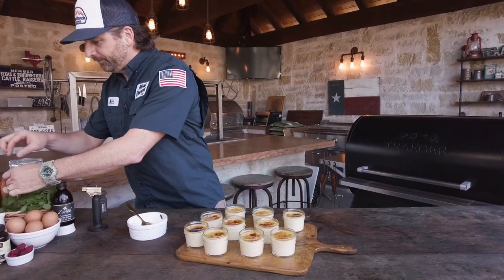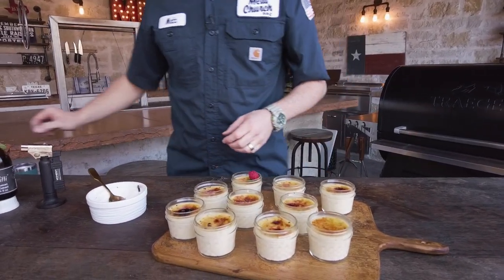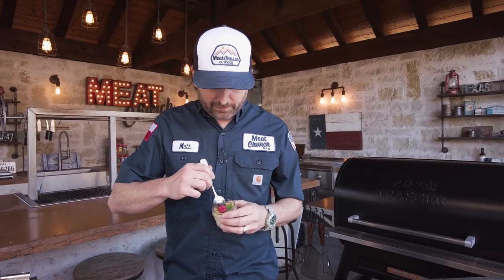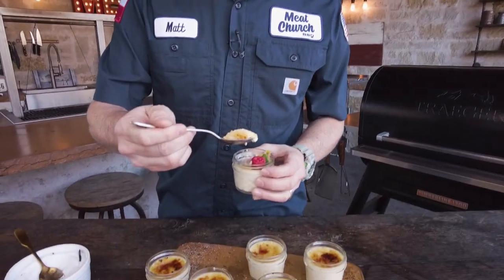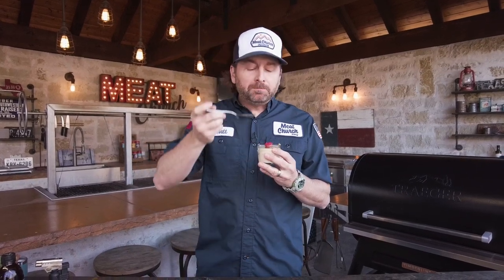If you want to garnish them, get yourself a little mint, some raspberry, and it's time to eat. I like that crisp right there — look at that. It's crispy from torching that sugar. Crunch. Ain't mad about that. That was awesome. And we made it outside.